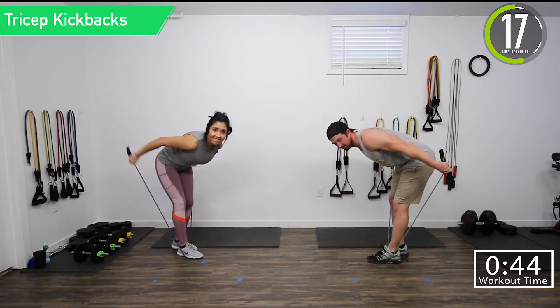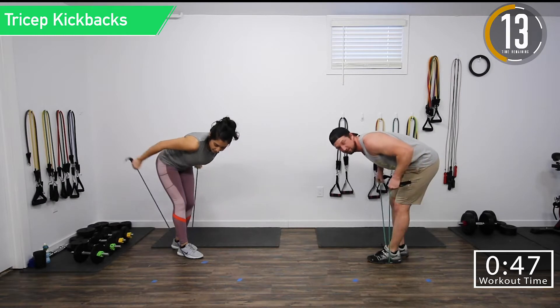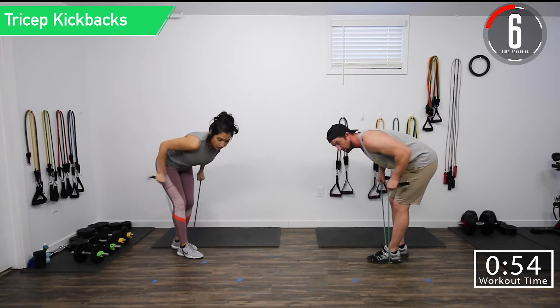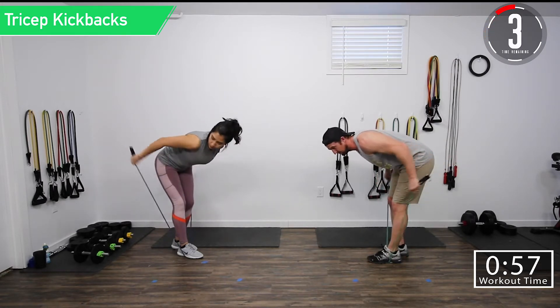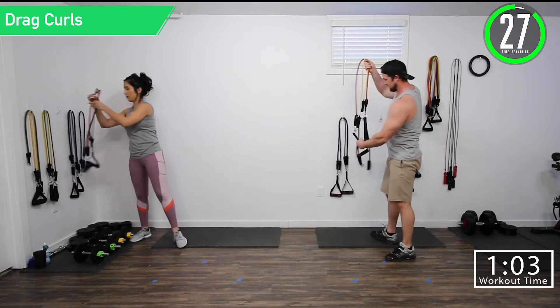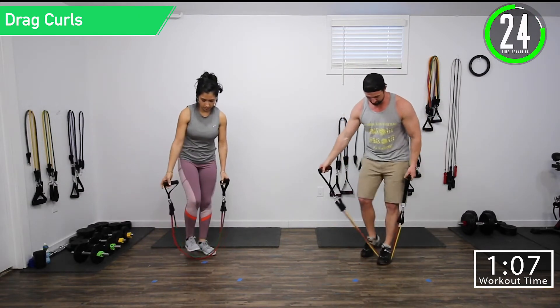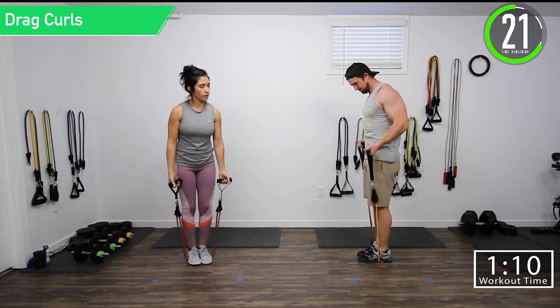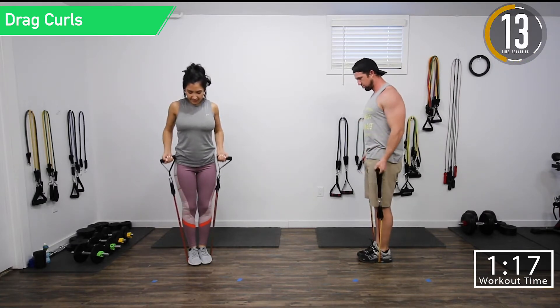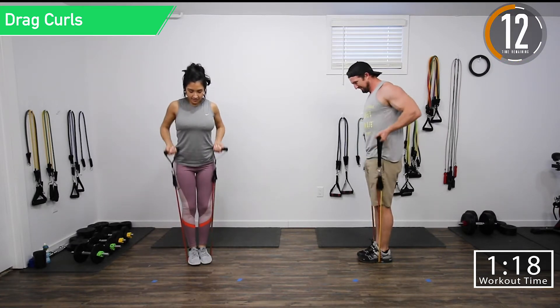Our next one is going to be drag curls. So we're going to alternate biceps and triceps. For drag curls, grab your bands again, step on them, and then this time we're going to drag them up our side. Squeezing those biceps, pull the elbows back, get a full extension of those biceps.